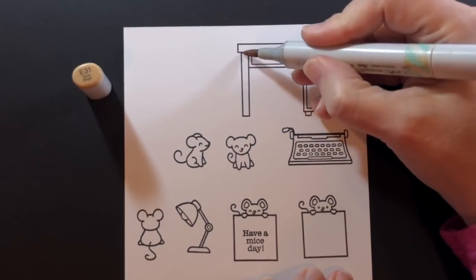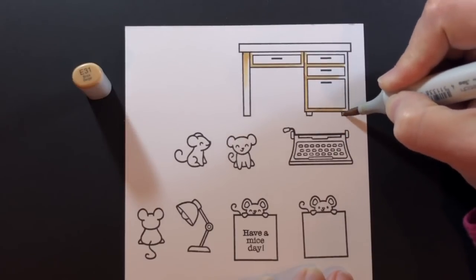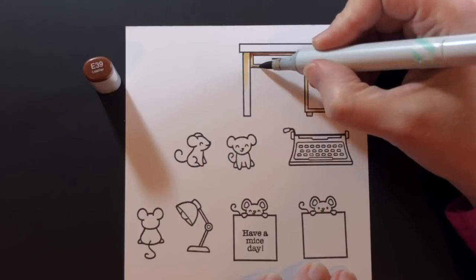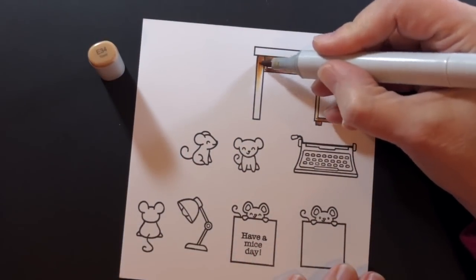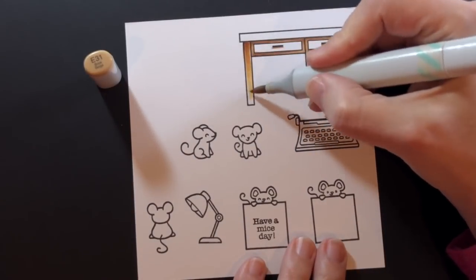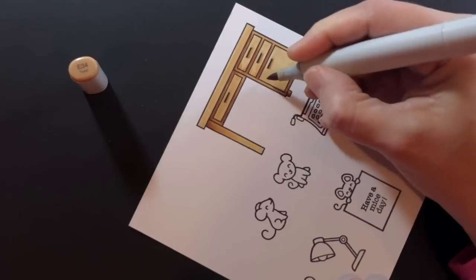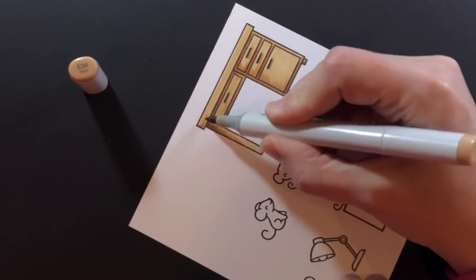Now I'll start by coloring the desk. I'm using my lightest color, an E31, and finding where I want my shadows — underneath the drawers and feet of the desk, and under the main surface. Then I'm coming in with my darkest, an E39, to put in those shadows. It's a small surface so I'm doing a real contrast. My middle color is an E34. They're quite far apart but that gives me real contrast in a small area. I blend everything back in with the E31, filling in the lightest areas, then give the drawers a little more shading with the E34, and blend that into the rest of the desk with the E31.